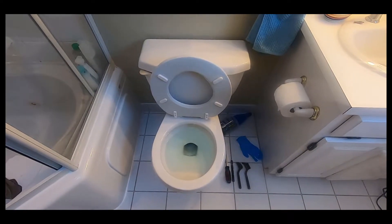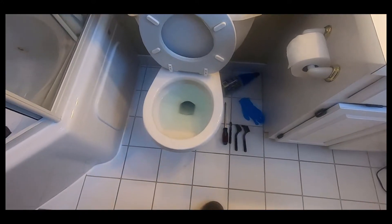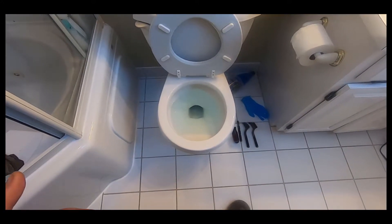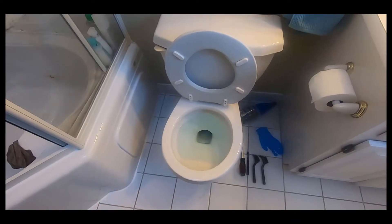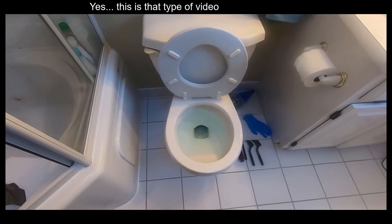G'day folks, it's DIYGuy123 here bringing you another do-it-yourself video. This video is about a toilet that's been installed for 20 years and it gradually stopped being able to flush. It would clog with — as a joke — it will clog if you just pee. Anyway, this video is going to talk to you about how to do this easy fix.